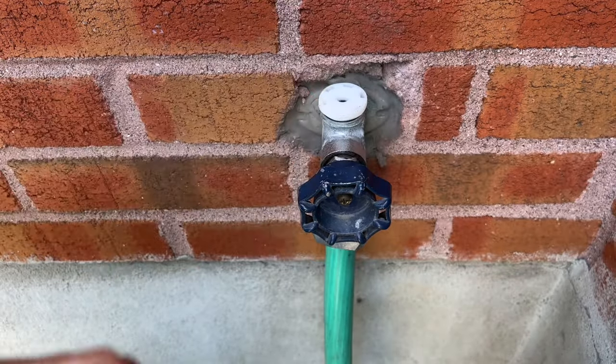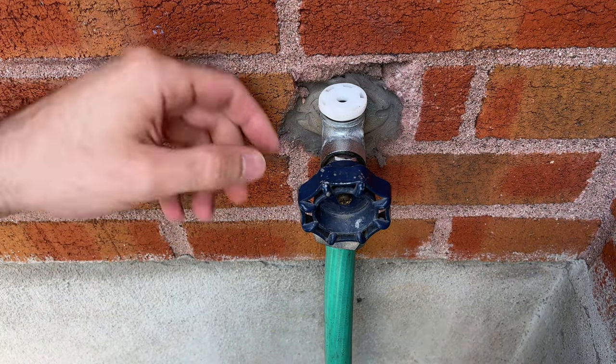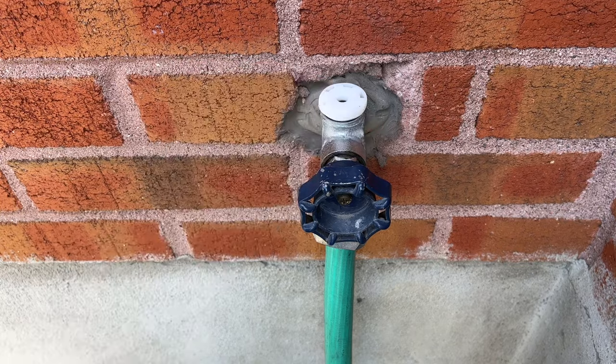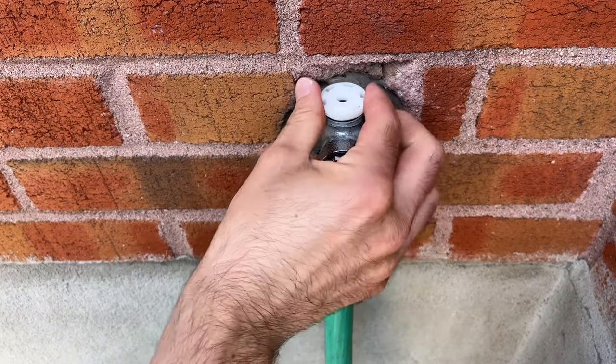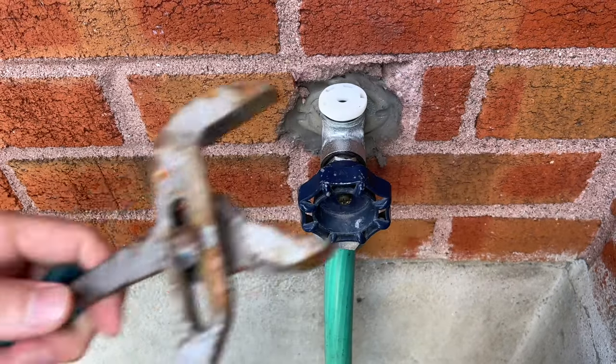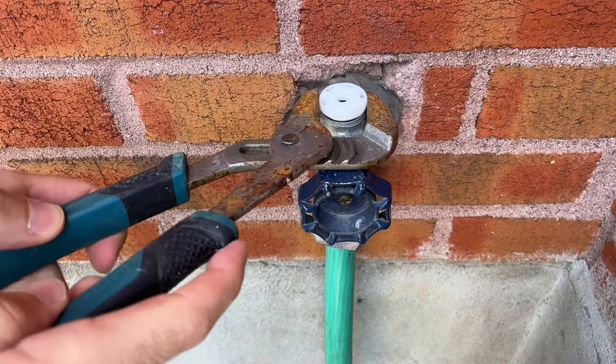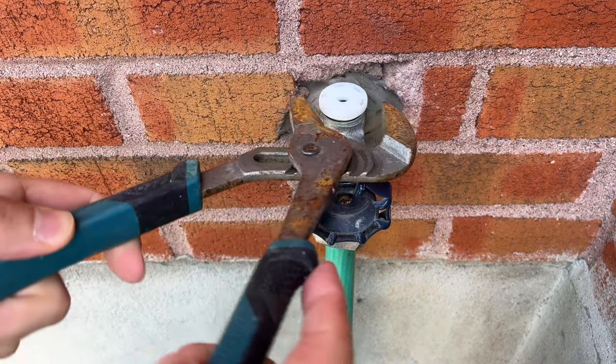Once you're done, place this aside. Now we need to remove this other piece here that is made out of plastic. If you can, try using your fingers, maybe removing it by turning it anti-clockwise — sometimes it will work. If not, take your pliers back and remove it using those.